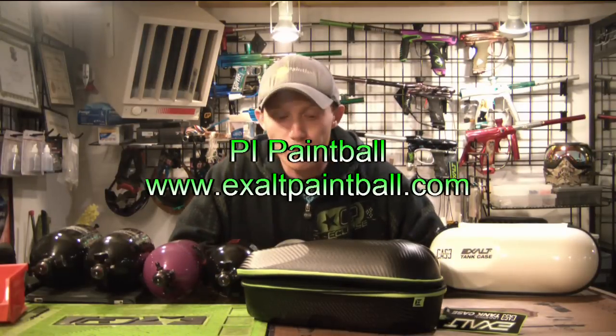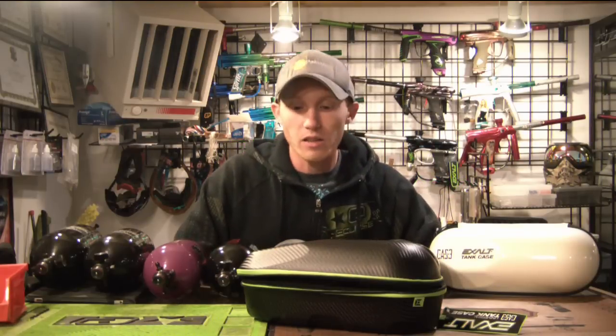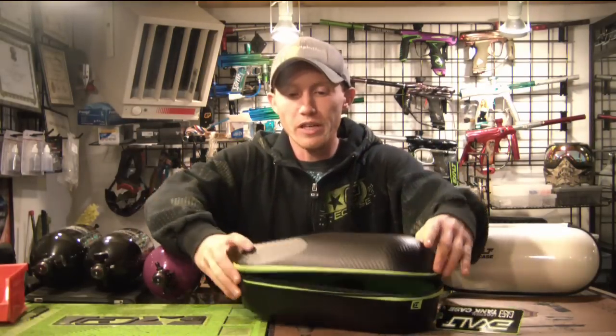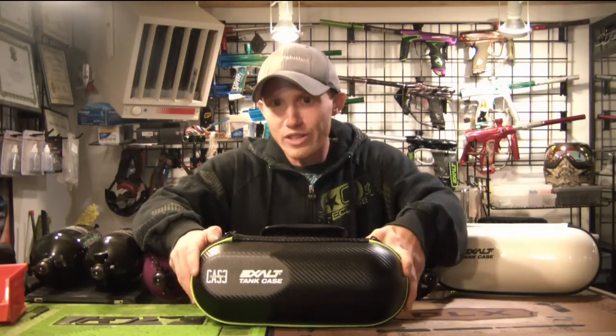What is up guys, Alex back at you with another product review. Today let's check out the new Exalt carbon tank case. This might seem like a product you're not particularly interested in because you're like, my tank's fine — it's got a tank cover on it, I put it in my gear bag and it's whatever.